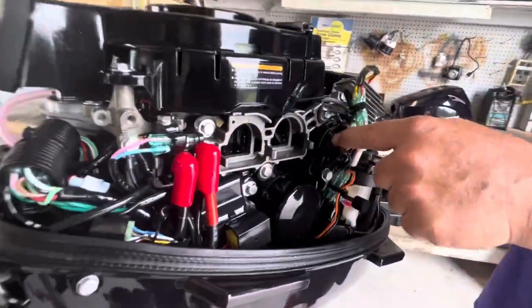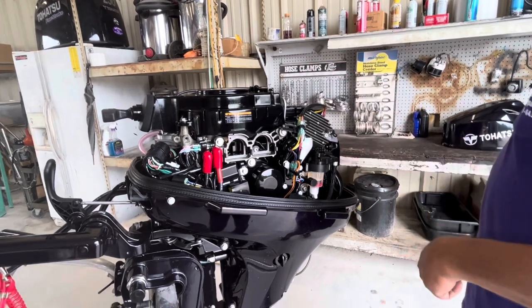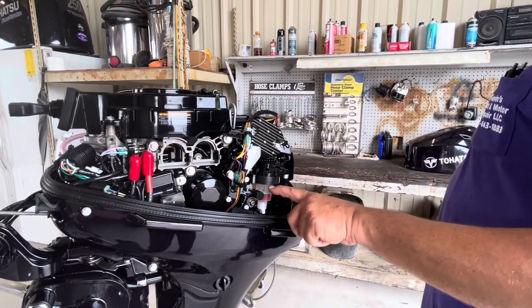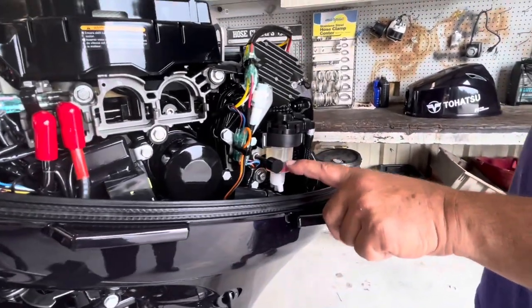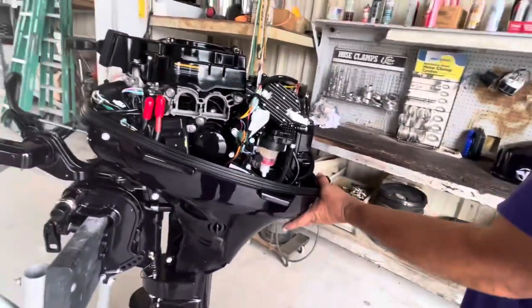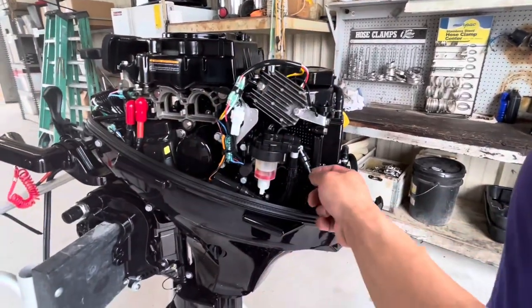It does have a thermostat right back behind here. The rectifier regulator turns the AC current back to DC current to charge the battery back up. Fuel filter here — it has a red ring in it, meaning that if water is present it will float. Gas weighs approximately six pounds a gallon, water weighs eight. So if this ring is up, that means there's water in the fuel system; it has a petcock or drain at the bottom. This engine does not have an hour meter, but you can buy one on YouTube and hook it up to the spark plug wire by wrapping it around.